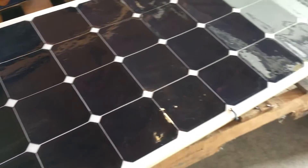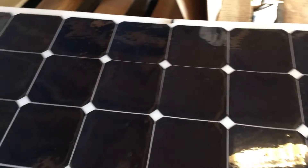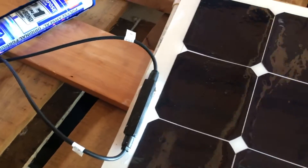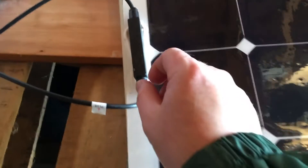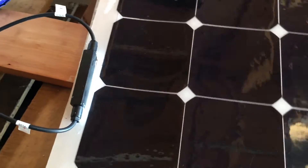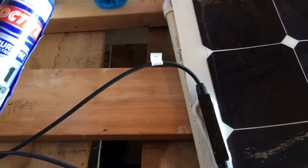Hey guys, VT Maestro here. Today I'm working on the flexible solar panel I have for my solar power generator. The issue I'm having is this section here where the positive and negative connect into the solar panel — it's become really loose. So I've gone ahead and purchased some Loctite and some poly seam seal.